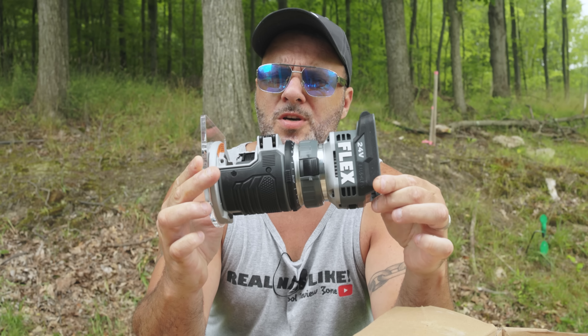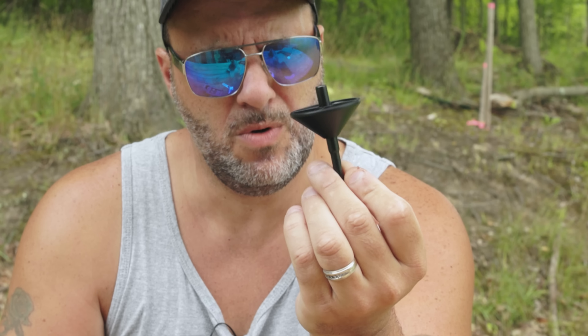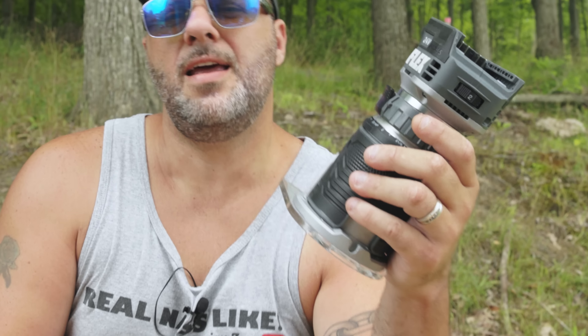Today my friends I have the newest router on the market. It has a weird little part that I've never seen any router come with before. What's up everybody, my name is Clent, welcome to the Tool Reviews channel. This is the new Flex 24-volt wood router — it's the compact version — and today we're going to slice and dice, use and abuse.